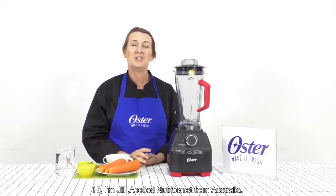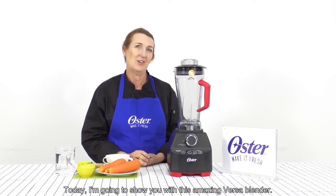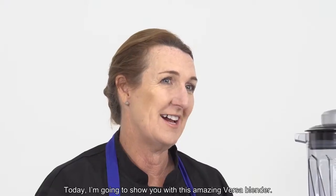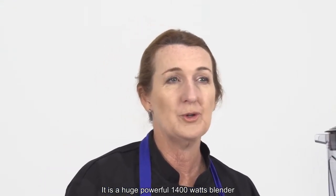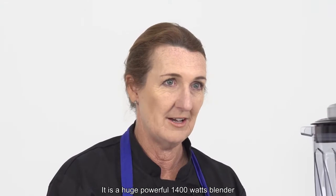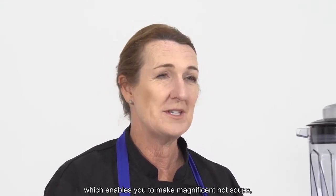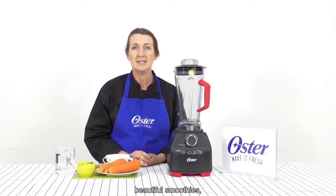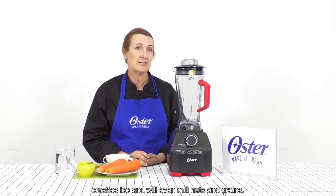Hi, I'm Jill, Applied Nutritionist from Australia. Today I'm going to show you this amazing Versa blender. It is a huge powerful 1400 watt blender which enables you to make magnificent hot soups, beautiful smoothies, crushes ice, and it will even mill nuts and grains.